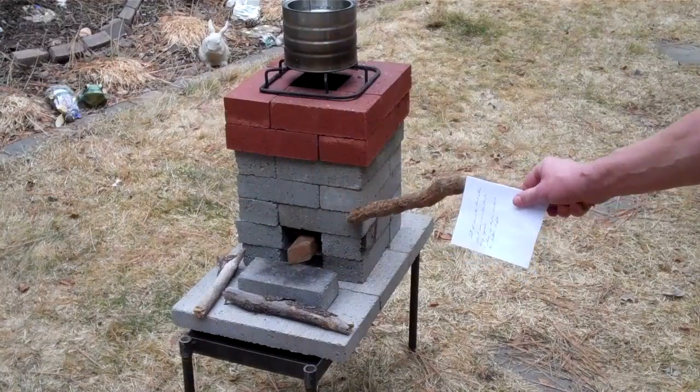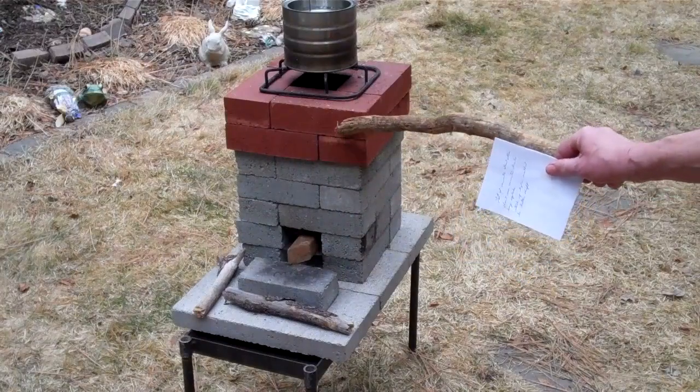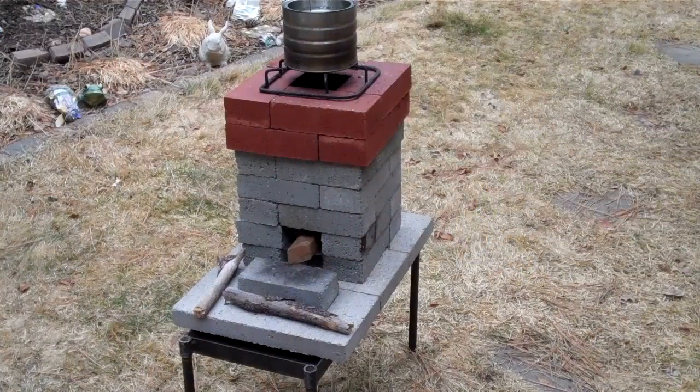These cost about $0.38 a piece; these cost about $0.58 a piece. You're not talking a lot of money involved. The other question was whether a taller stack of bricks would make the stove draw better, and that's what we're doing today.